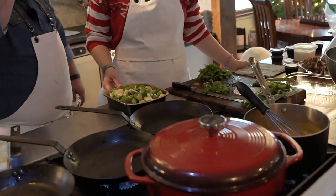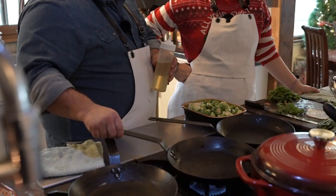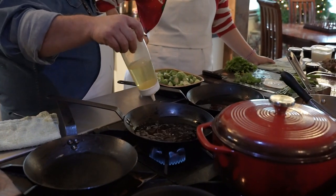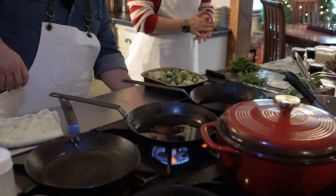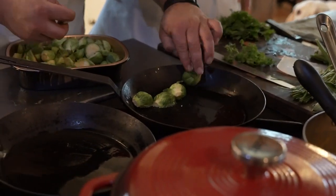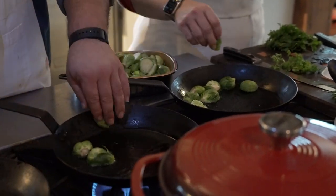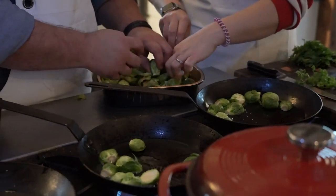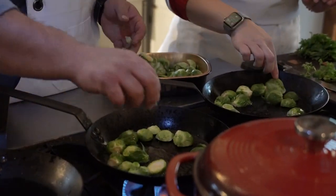I'm going to start chopping herbs and you are going to start roasting Brussels sprouts. A very liberal amount of oil in the pans is ideal because you want to basically fry these things in the pan. I'm using two pans — I like a lot of color on mine, so the more surface area you give them, the more color you'll get. Right now they're on medium heat; we're going to turn them up to a nice medium high.